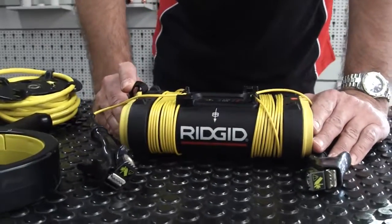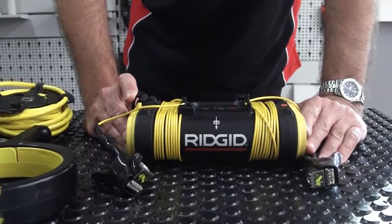So that's the three outputs and the three frequencies, all on the RIDGID ST305 transmitter.